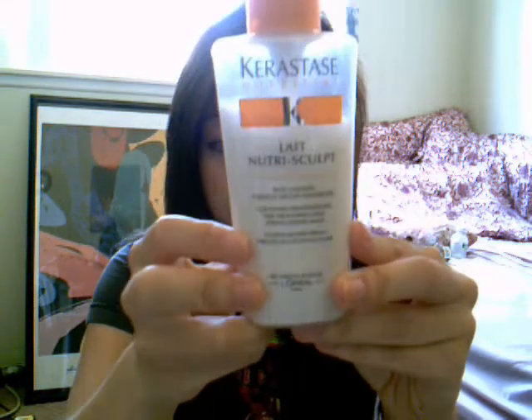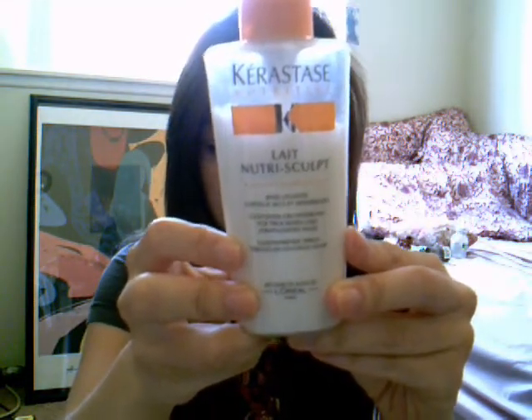So, step one. I like to use some type of protective cream for my hair, just because I'll be using so many heated instruments and I'd like to have a protective coat. Here, as you can see, I'm using Kerastase NutraSculpt. It's a little expensive, but I purchased mine on eBay for about $25, so it was a really good deal.